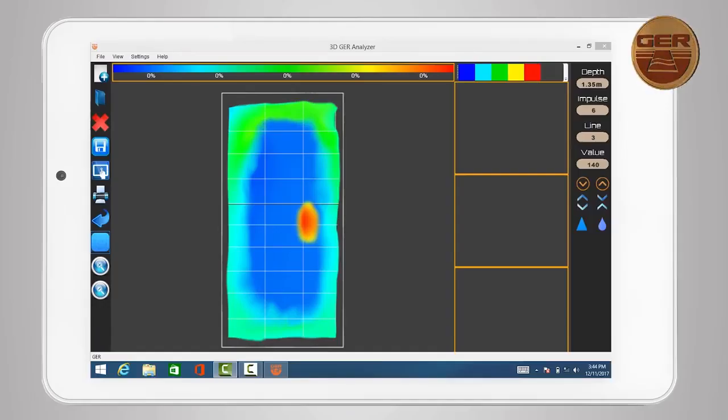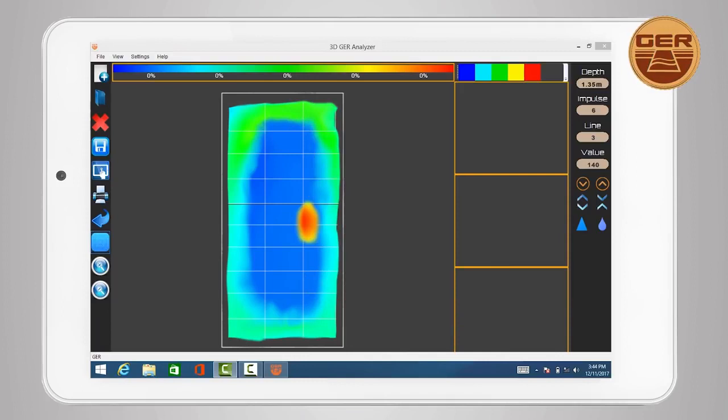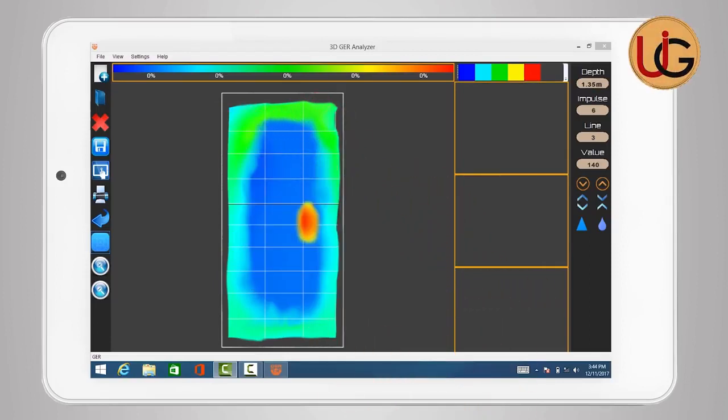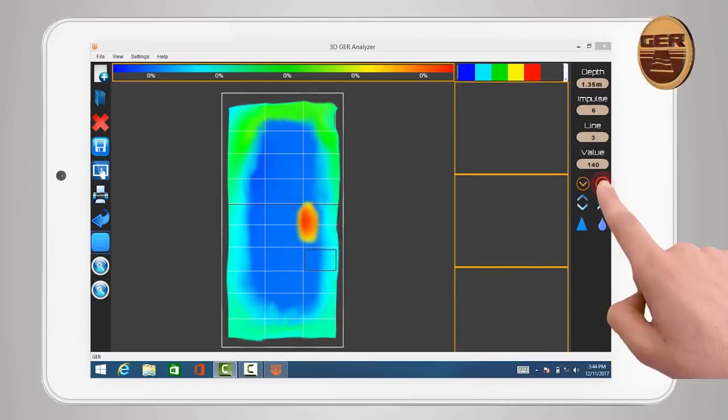After scanning is complete, we will have a three-dimensional image made up of a grid of squares reflecting the number of steps and lines that have been scanned. For example, we have a grid consisting of three columns and ten steps per column — meaning three lines of scan, each consisting of ten images captured. For detailed information about a specific point within any square, move to that square for the program to display the relevant data.